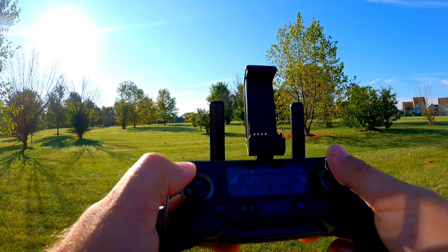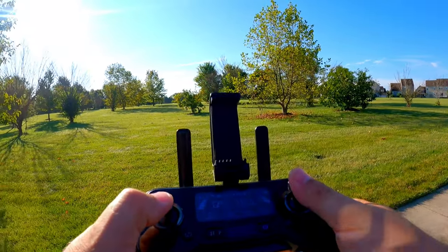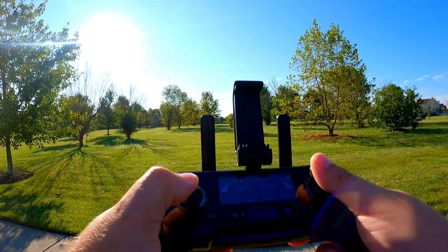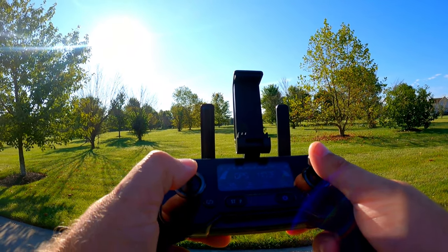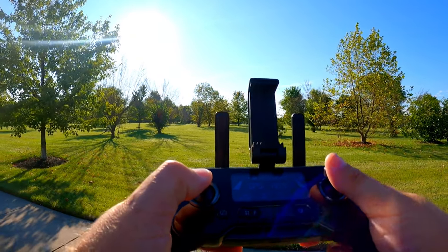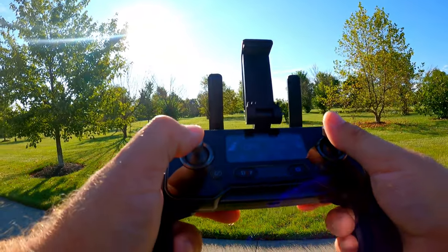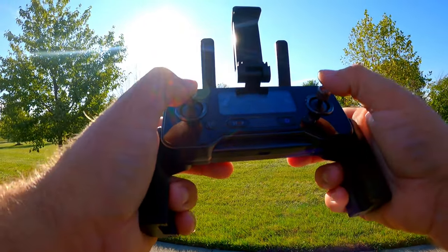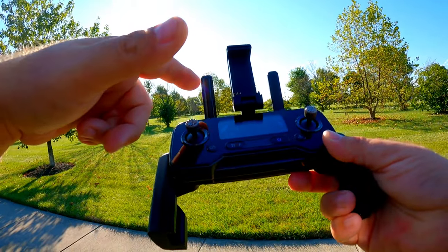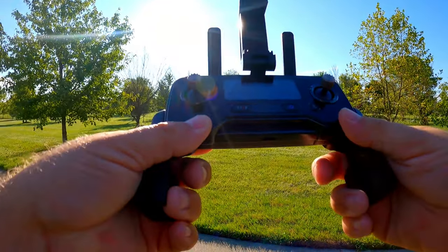Let's come back and test out the return to home. We have our return to home marking right here. I'm going to send it further away so we can get a nice test. I like the actual size of this drone — even at 180 meters away, I can still see it perfectly. Range seems really good too. I think that's because these antennas are actually real antennas — the wires do come up inside, which gives a decent amount of range.